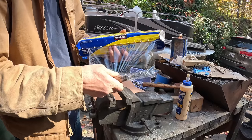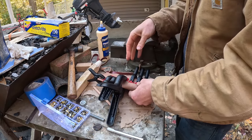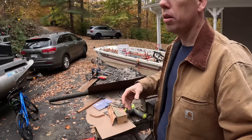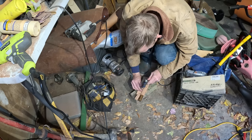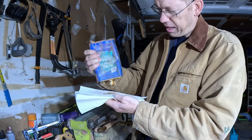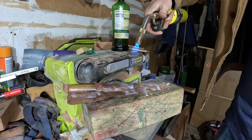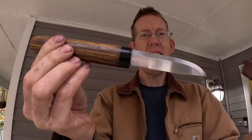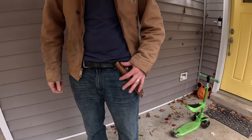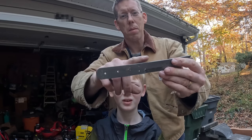That looks pretty nice. Let the leather dry — alright, leather's all dried and it's got a nice shape to it. Rubbed it in linseed oil, now we're going to impregnate it with beeswax. That right there is a knife I'd take camping — look at that. Yeah, that is nice, I really like that. Now we're going to show you how to put a handle on a knife with a full flat tang.